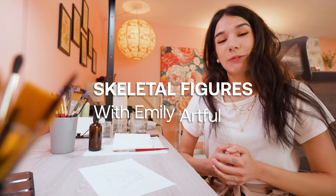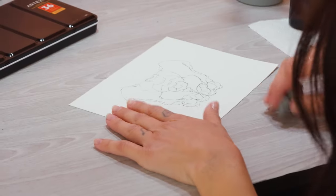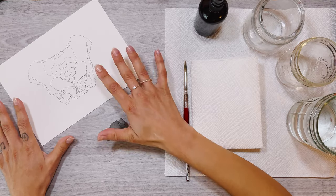Hi, I'm Emily Artful and today I'm going to be showing you guys how I paint skeletal figures. Today we're looking at a female pelvis.